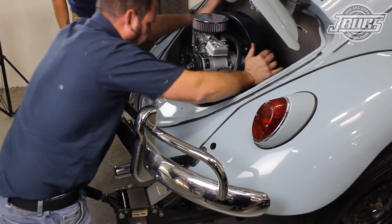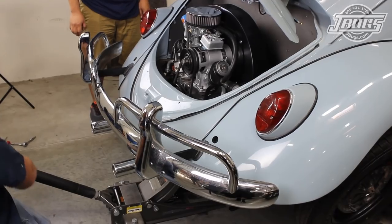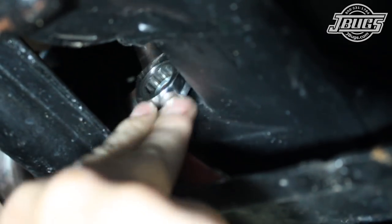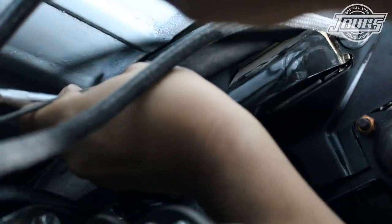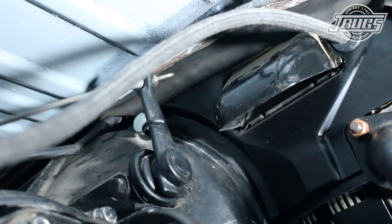The engine can be pushed into place into the transmission. And once the lower engine studs are through the transmission, nuts are threaded on and tightened down. The fuel hose is pressed onto the chassis fuel line. The upper left engine bolt is installed into the transmission, threaded into the engine, and tightened down.